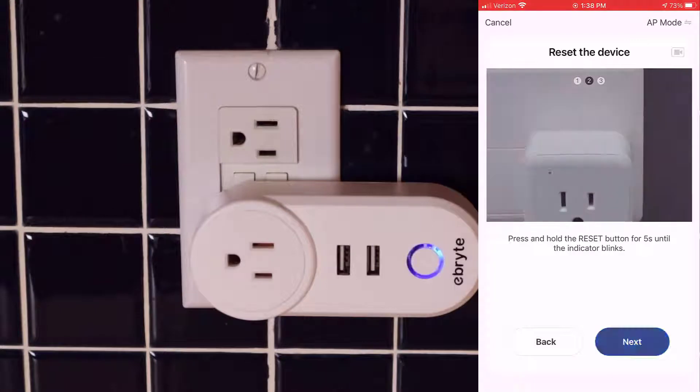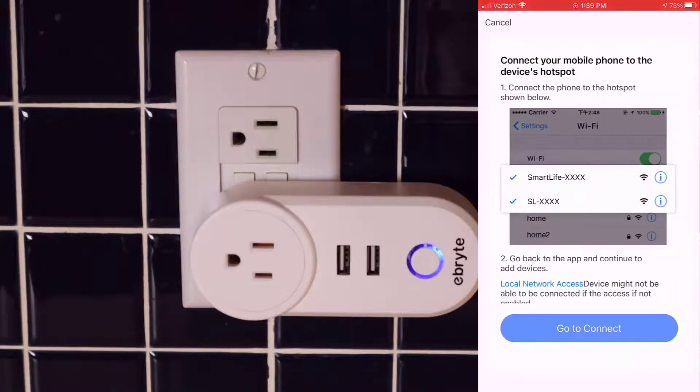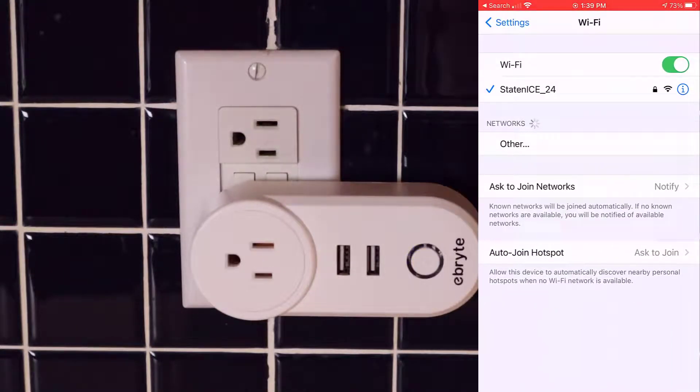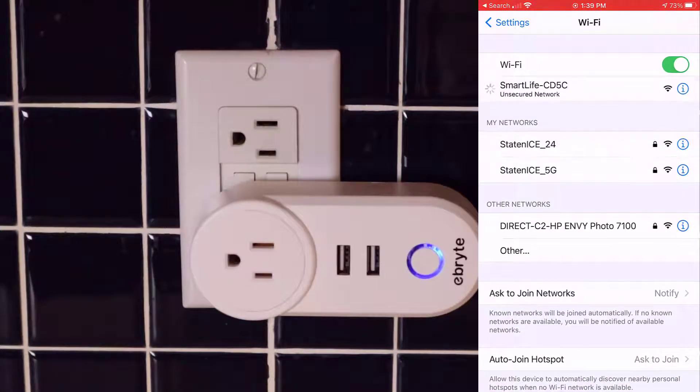Go over to the screen and hit next. On the next screen towards the bottom, hit the radio button to the left of 'confirm the indicator is blinking slowly.' Once that is selected, hit next. Now we need to go over to the wireless network area and connect the Smart Life to the network. Hit go to connect, then select the Wi-Fi settings of the Smart Life plug. It'll connect and you'll see a blue check mark to the left of the Smart Life plug. At that point, go back over to the Smart Life app and finish the installation.